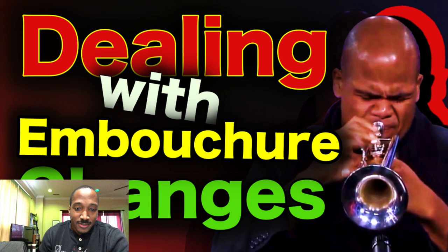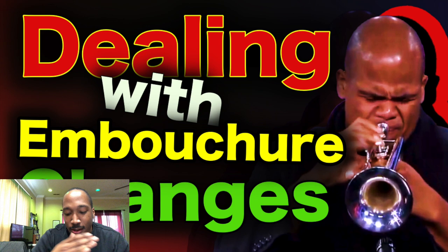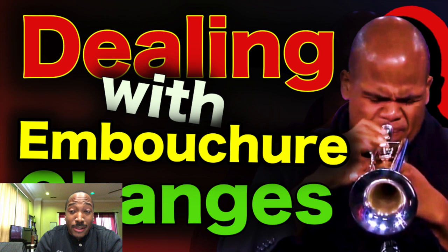I remember when I went through my embouchure change in college — it was rough. During that semester where I was going through that change, I still had to do lessons, I still had to be in the ensemble, I still had to play gigs here and there. So I felt like I had to play on two embouchures at once. Did you feel like you had to do that same thing?